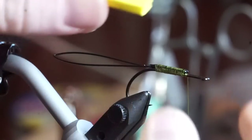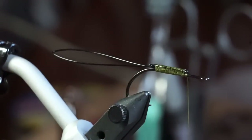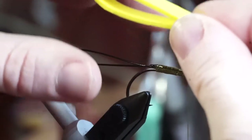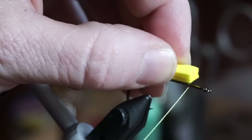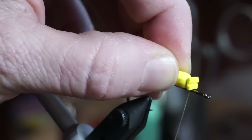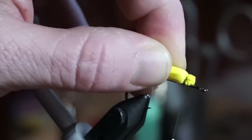Now cut a strip of 2mm foam, about 2cm wide, and double it over. Measure that strip to about half of a hook shank length from the end of the trailing hook. Then lay the foam on top of the hook shank and tie it in just past where the wire ends. Make sure you leave a bit of room at the eye of the hook.